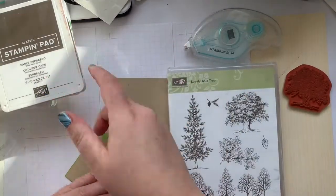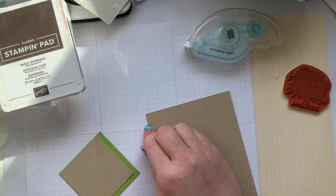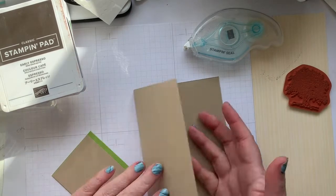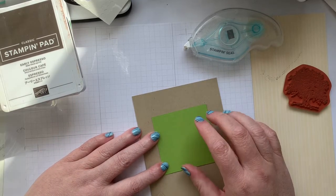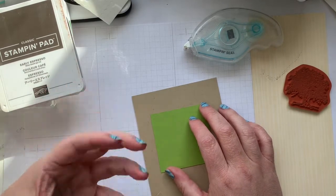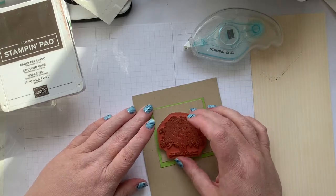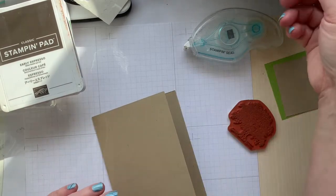Crumb Cake is one of my favorite colors — I absolutely love it. So we've got our card base in Crumb Cake, a piece of Granny Apple Green that I was going to use for a darker fall tone, but since the snow is melting I decided we need a springy color. I've also got a small piece of Crumb Cake that I'm going to stamp our tree on, and we'll do the leaf first.